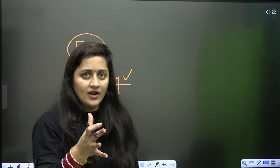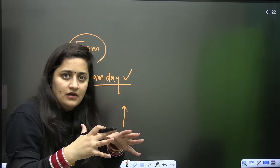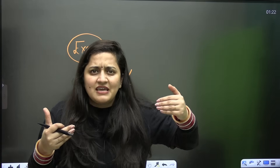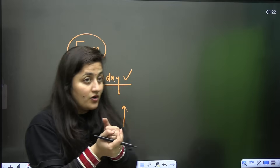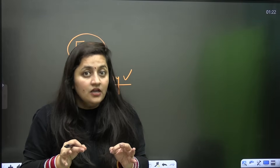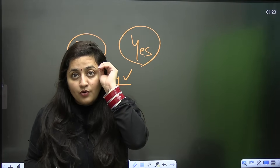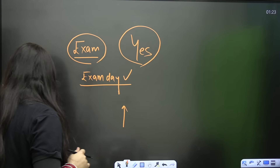Sometimes students start well and continue at the same speed, giving their best, but in the last three months they don't know how to prepare further. When we start something and continue at the same pace, there comes a point of saturation. The most important thing is how well you are preparing in the three to four months before the exam. These last three months can be the game changer. If you are not studying properly in this period, you will lose many marks.